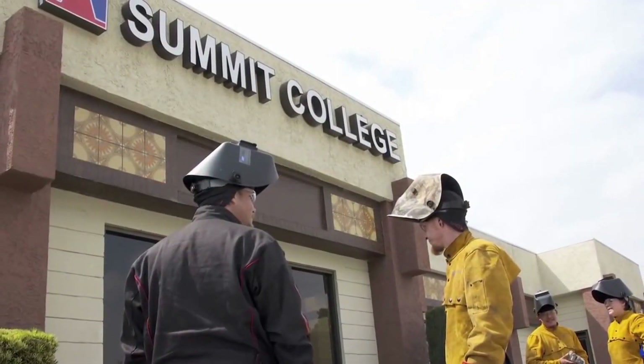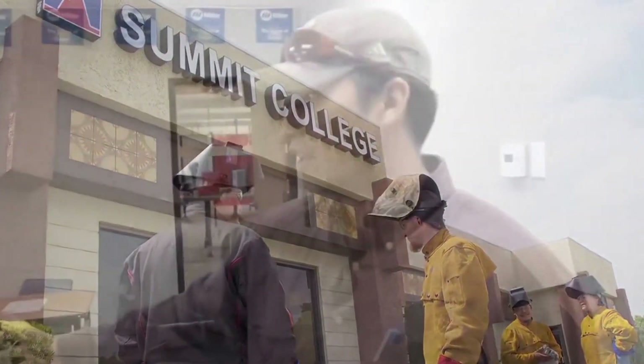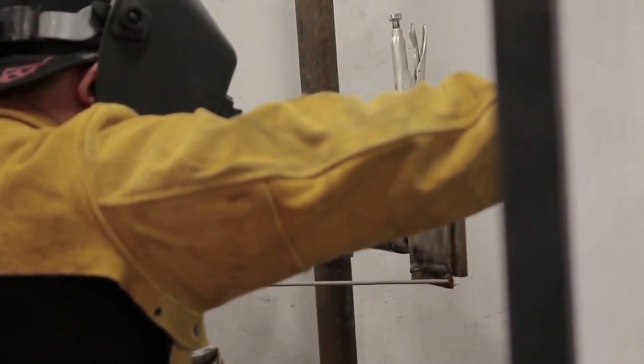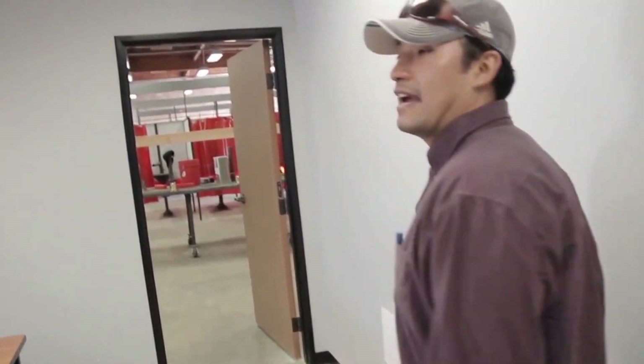As the students come in, they're going to walk into our classroom, which is set up with a nice projector system. We have phase one and phase two modules that we run on a daily basis. As they watch the video for the day, they get prepared, they get geared up, then they make their way over to the actual welding booths, which I'm going to be showing you in a second.